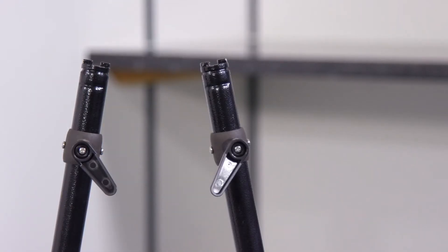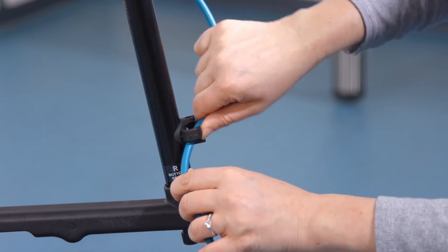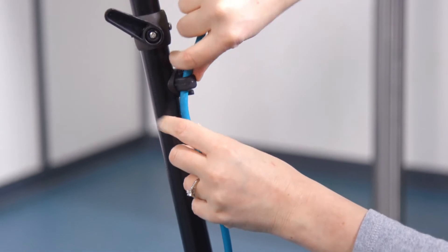Slide the supply cord retainer onto the tube on the right hand side from the operator's position. Secure the supply cord to the tube by passing it through the plastic guides.